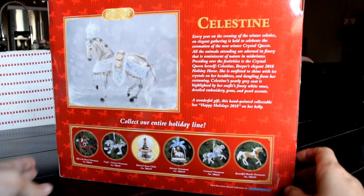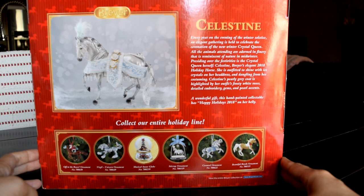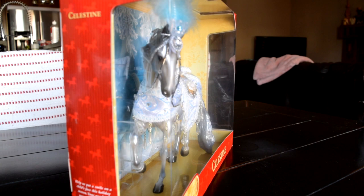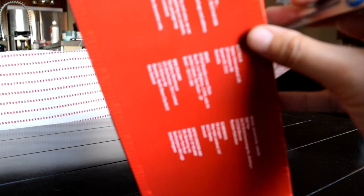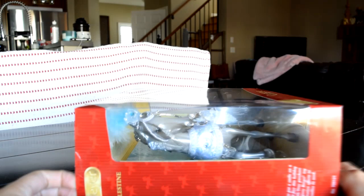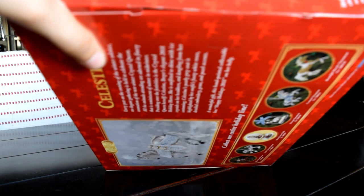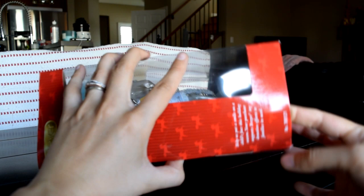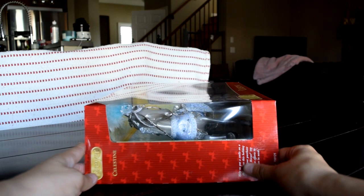This horse has been named Celestine and it's on a newer mold. I thought I'd do this video because there is some question about whether or not we could untack these Christmas horses. I figured that this would be a road to discovery. I bought this horse for the model itself — I don't generally collect the Christmas horses — but I really liked this mold and thought she'd be great to tack up. The costume is really nice in itself as well. This one in particular looks quite costumey, while a couple of the other ones looked a little bit more decorative.